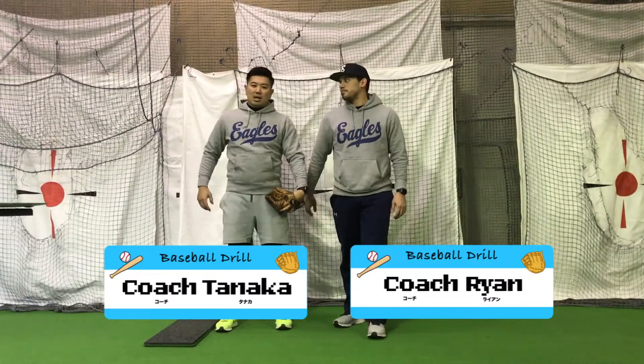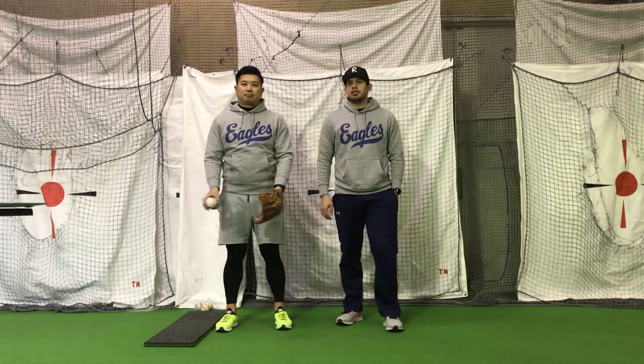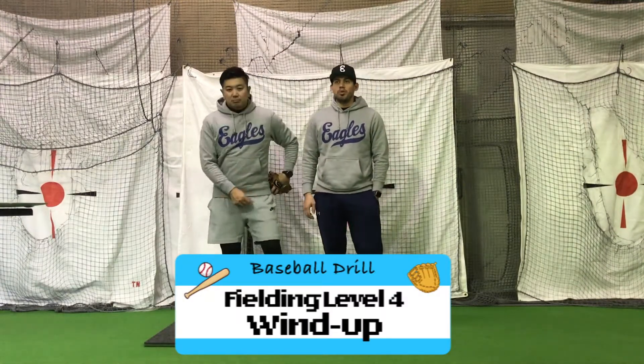Hey guys, I'm Coach Ryan. Hi, I'm Coach Sanakal and we're from ELOF Sports Project. Today we're doing Fielding Level 4, the Wind-Up.